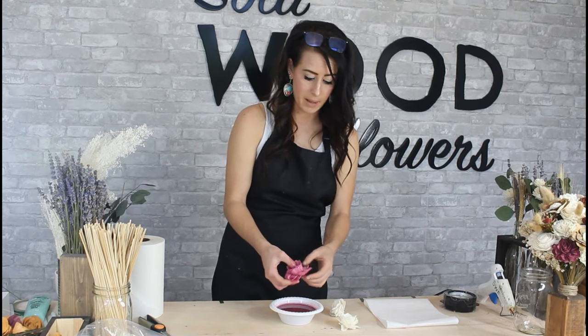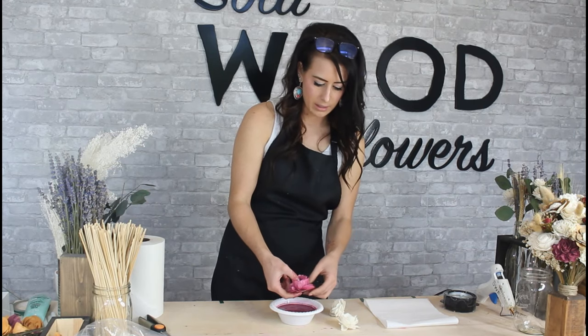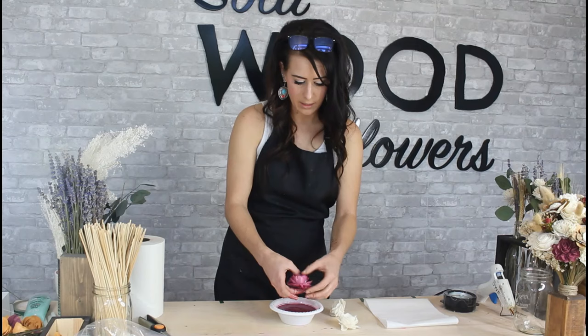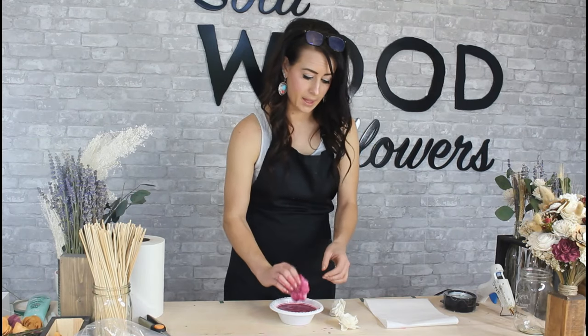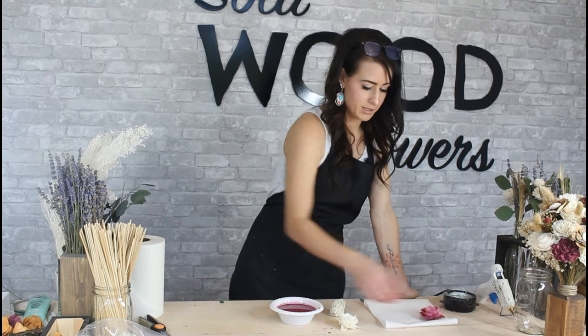Now that the flower is wet, the wood petals are super pliable and easy to move around. I just pull them all out to make a really beautiful flower. You want to shake off the excess and then just set it out to dry.